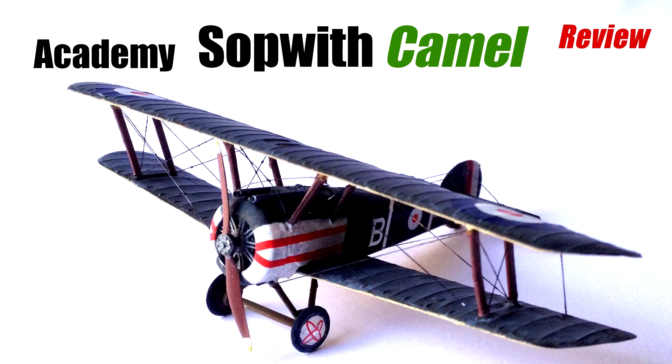Hello and welcome to Model Minutes. Today's video is a quick review of the Academy Sopwith Camel in 1/72nd scale.